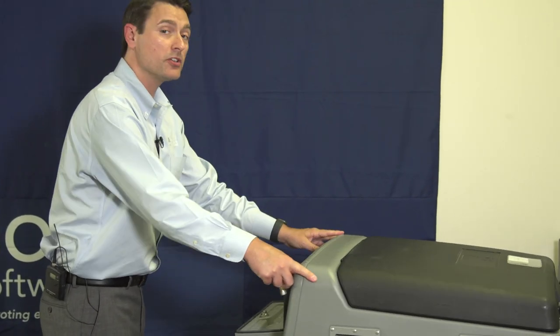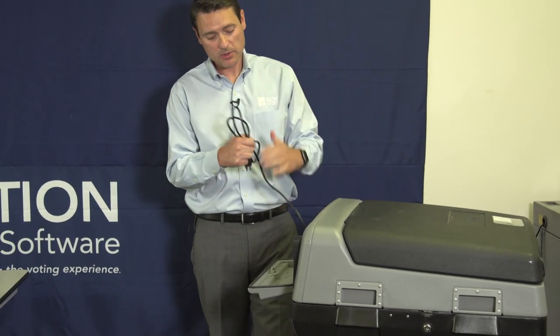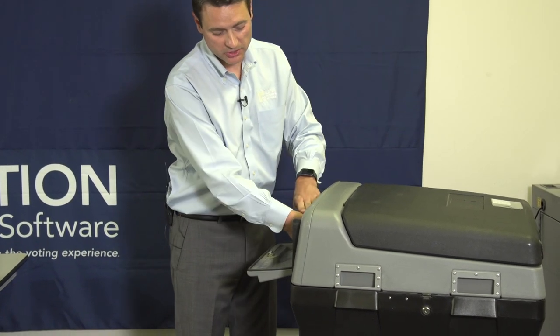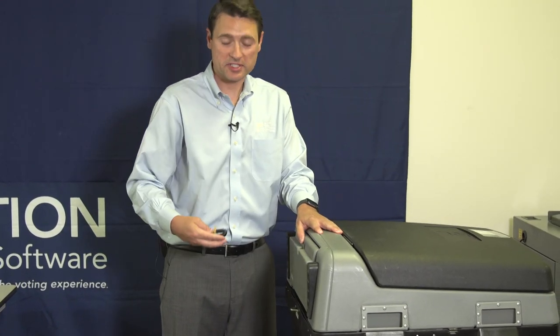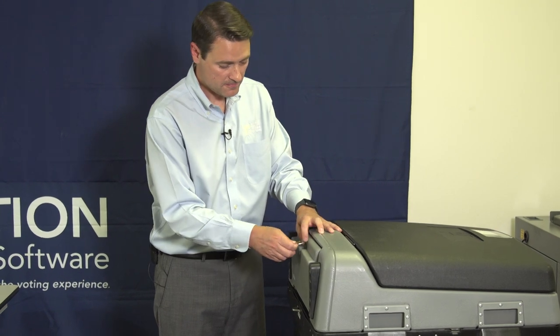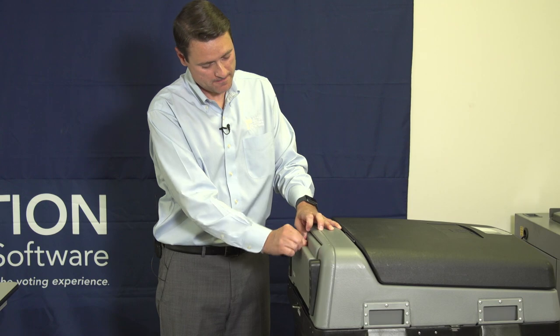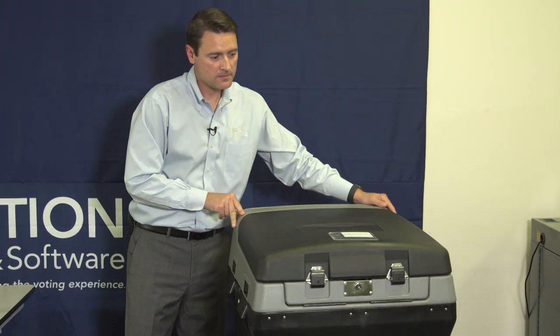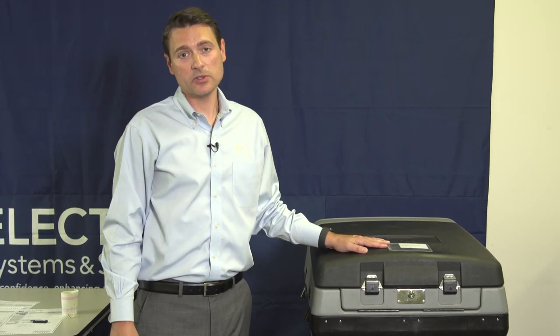When we turn the unit around, we will unplug it, tuck the power cord back into the security door in the back, then close and lock it with the silver key. The DS-200 is now completely closed.